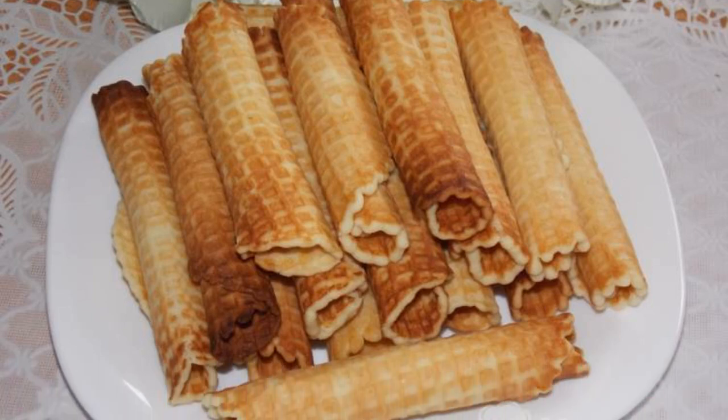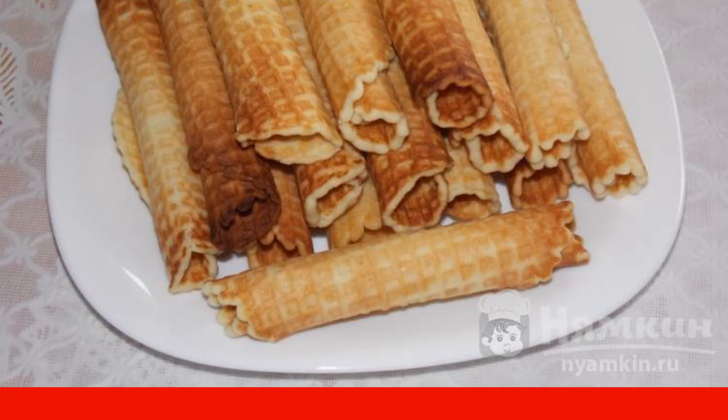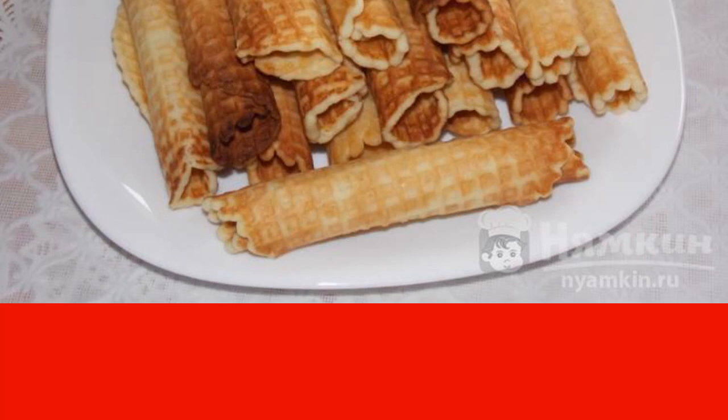Very often, according to different recipes, I cook waffle tubes. I suggest you try to cook vanilla waffle tubes in vegetable oil.